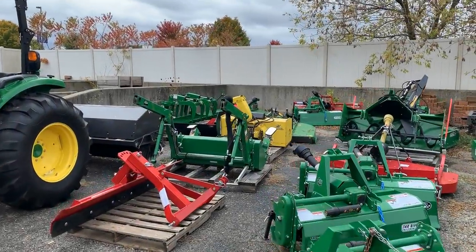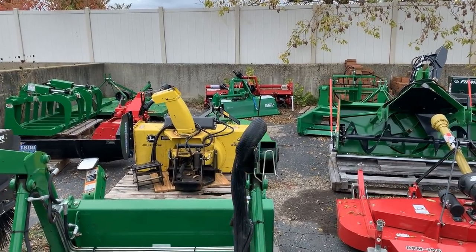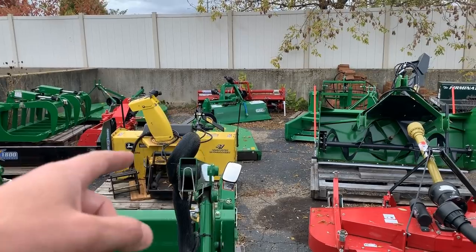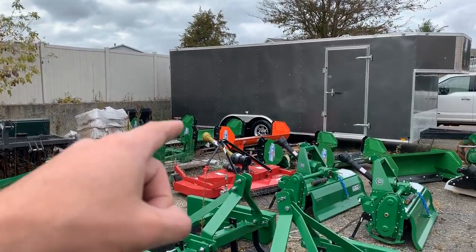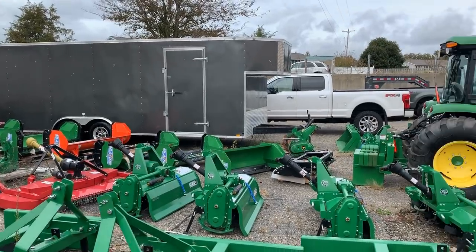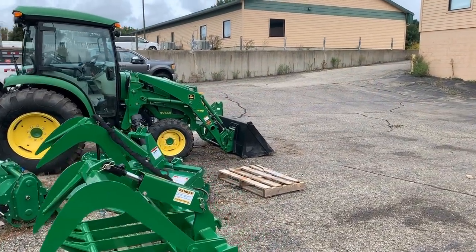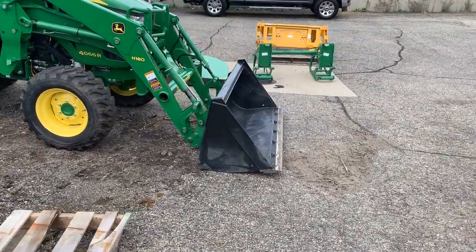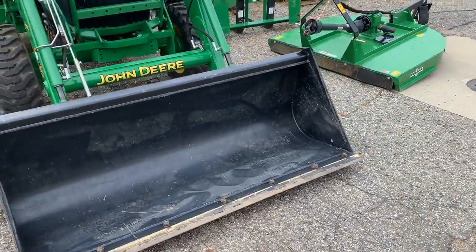There are a lot of choices out there for snow removal. Without getting too deep into it in this video, your options are: snowblowers — both front and rear mount — snow pushers, your bucket, a plow blade, and edge tamers, among other things. Figure out what your plan is going to be before the winter comes, so you're not sitting there in the middle of winter wondering what you're going to do.